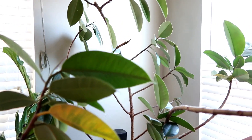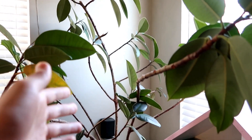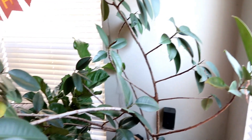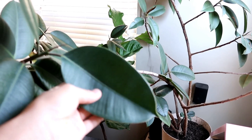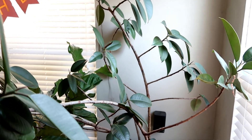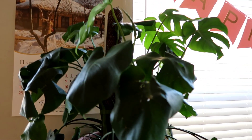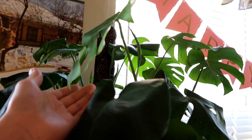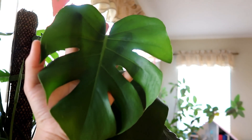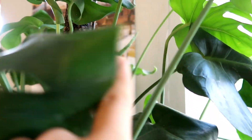Right here next to the fiddle leaf fig is my mom's humongous rubber tree plant - this is actually like a true tree form. As you can see there is a lot of new growth, and I really like this plant because of how wild it's growing. Right on this glass bookshelf I have my Monstera deliciosa - there is a lot of new growth here. This is my favorite leaf because of how huge it is.